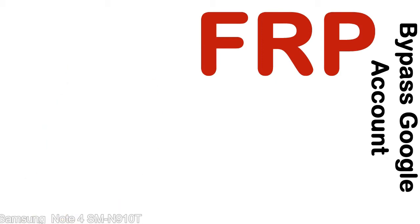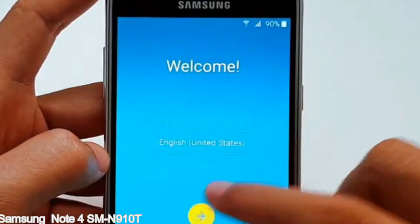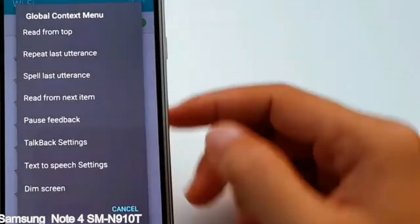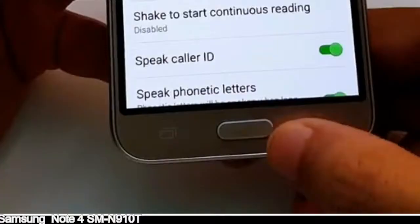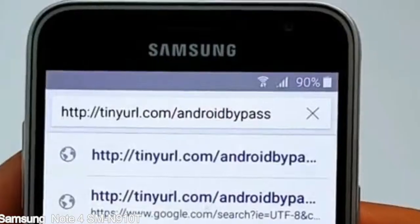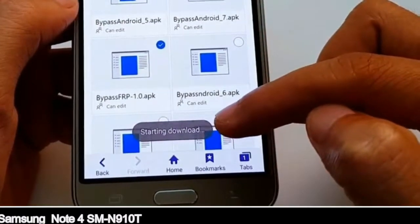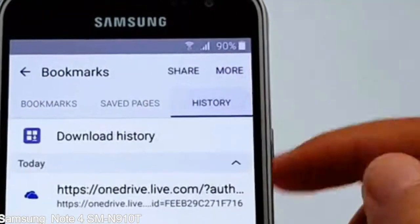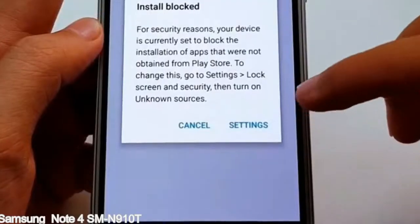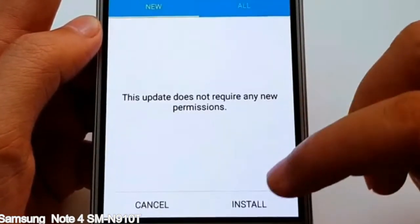Here is a step-by-step guide on how to bypass the Google account on your Samsung Galaxy device. All right — you can use your device.